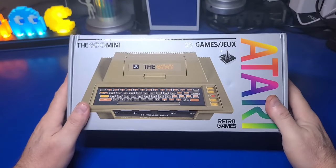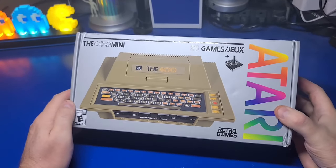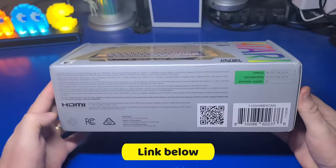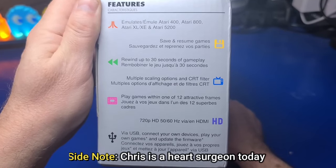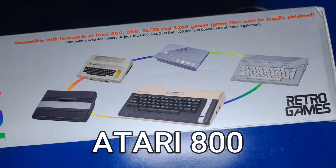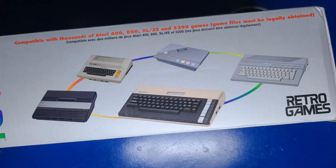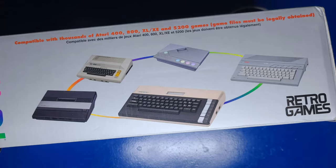Retro Games has released the Atari 400 Mini. What we're looking at here is the retail version of the product — I picked this one up on Amazon and I'll place a link in the description below. While I never personally owned an Atari 400, a good friend back in the day, Chris, had one. One pretty cool feature is that it emulates not only the Atari 400, but also the 800, XL, XE, and even the 5200. The Mini includes 25 licensed Atari 400 games with the ability to add your own using a USB stick.